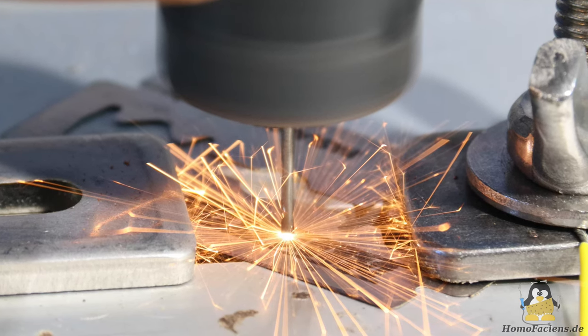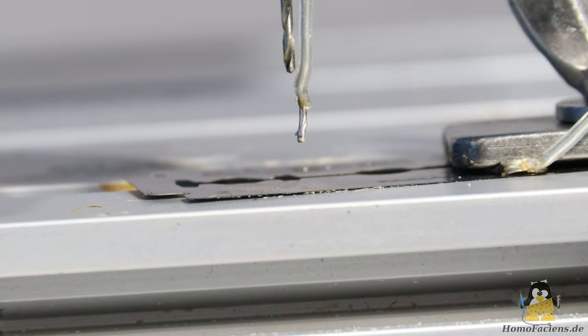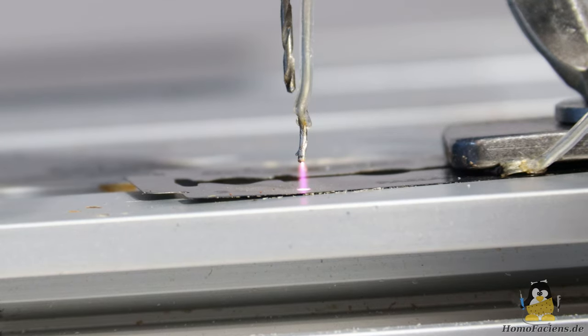I already have a video on electrostatics on offer. The short version is: a spark is a plasma, plasma is a very good conductor, and plasma is so hot that parts of the razor blade melt or even vaporize. As a result, a tiny bit of material is removed from the razor blade in a process named erosion.